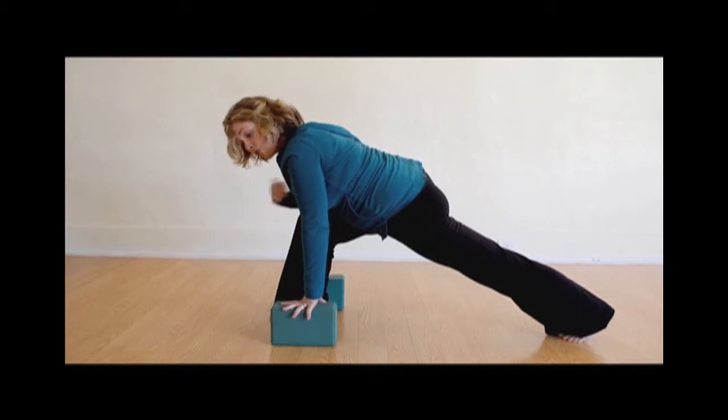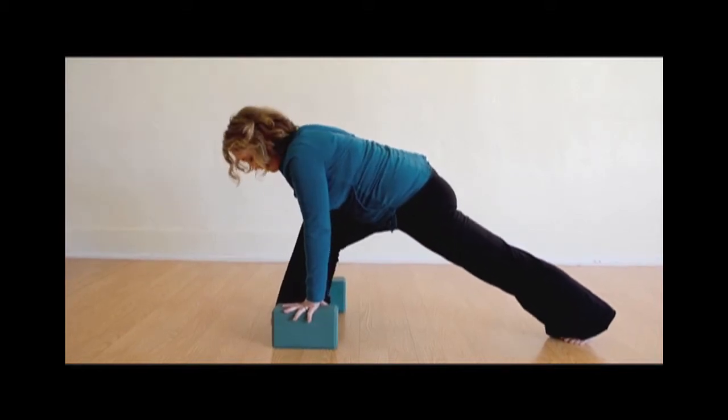Therefore, the integrity of the pose is there. Deeper breath, better support.